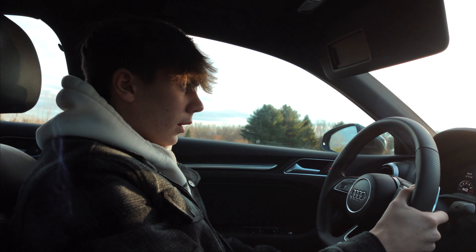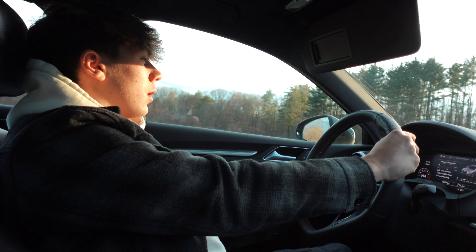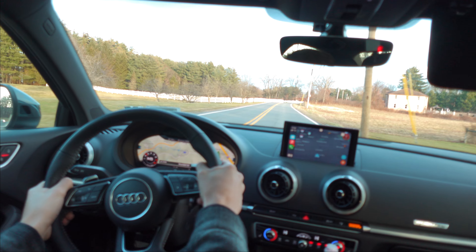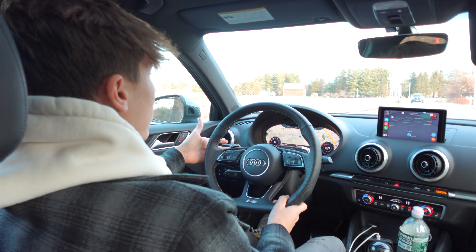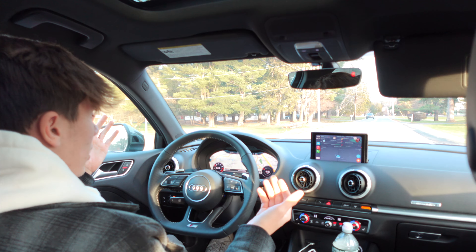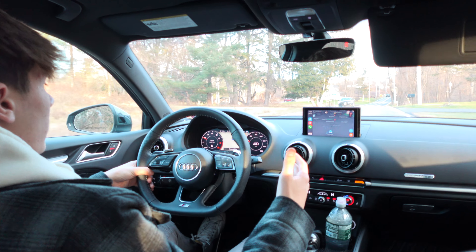It's a blast driving with the paddles over the stick. When you put the car into normal drive mode, if you do hit the paddle shifter, it automatically turns it into manual mode. Then after a couple of minutes it resets itself and puts it back into drive mode. While you're in automatic mode you can shift the car as well, but if you shift it into manual and then back into drive, you'll see it goes back to drive just like that. Even in sport mode you can downshift.